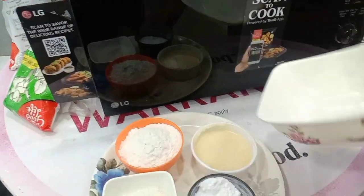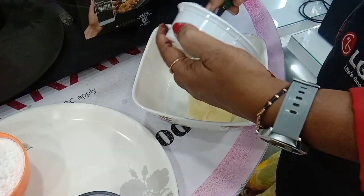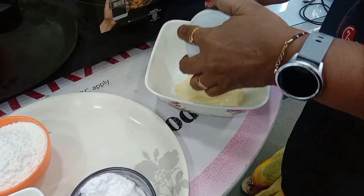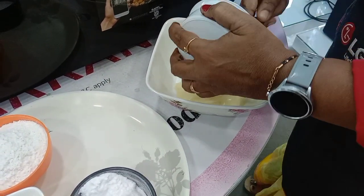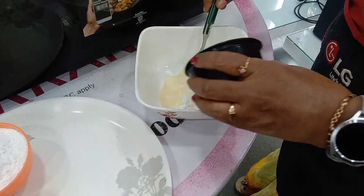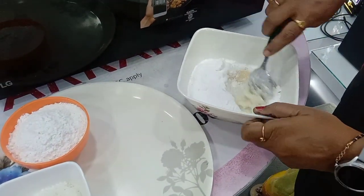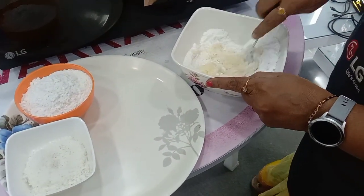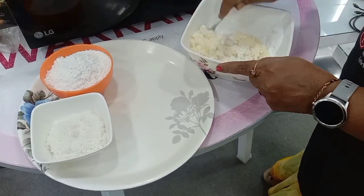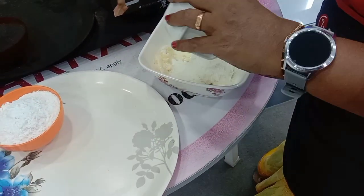In the bowl we will add the butter. This is a normal sugar made into powder. We will add the same cup of sugar and mix well. Here I am adding the desiccated coconut — if you have raw coconut, you can just grate it.